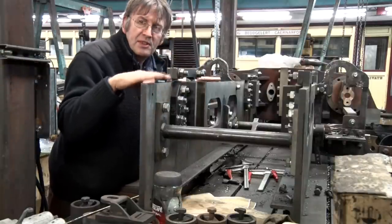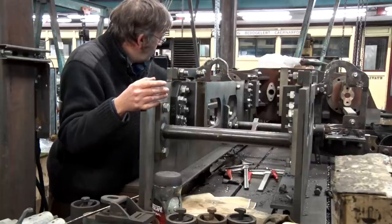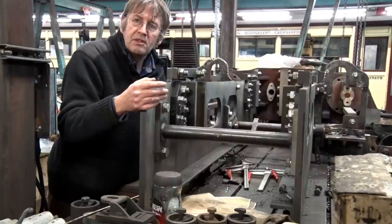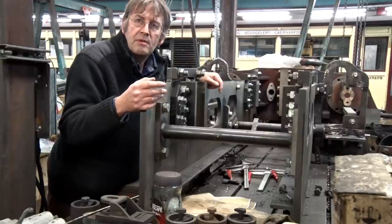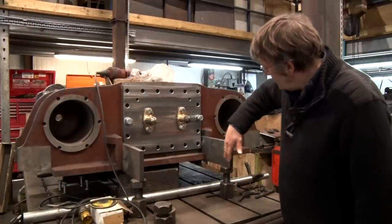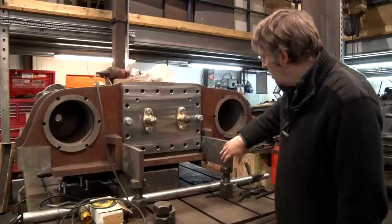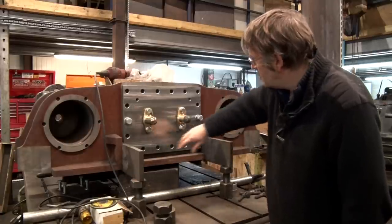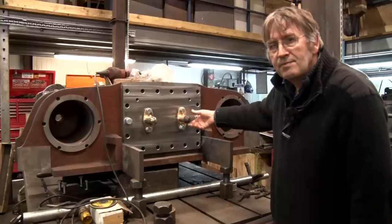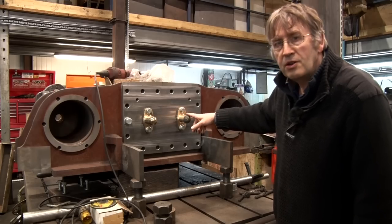It's upside down at the moment because it's easier to work on that way — you've got a flat surface along the top of the frames to sit on the table, rather than projecting downward bits which would make it very hard to sit flat and level for measuring. You can see the front end where the frame plates project out from the top of the cylinders. We've got a new steam chest cover — that plate seals the front of the cylinder block — and you can see the little valve guides that the valve spindles will run in. These are original parts that have been remachined.